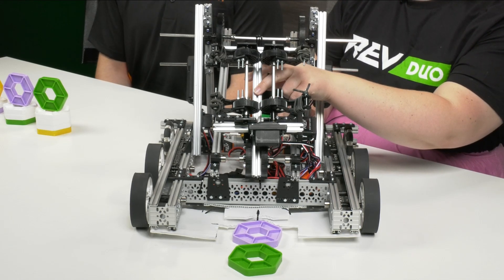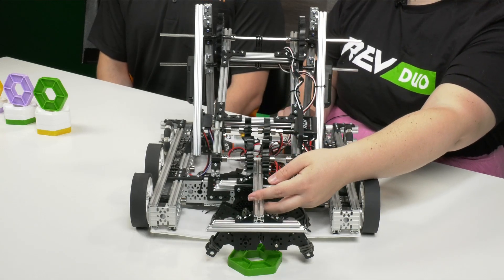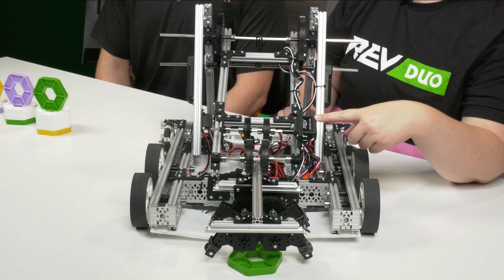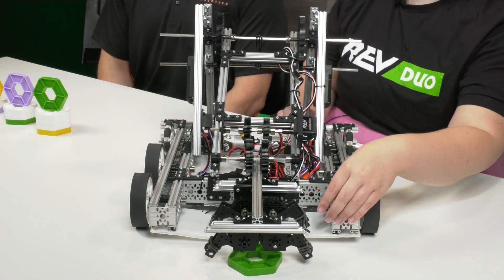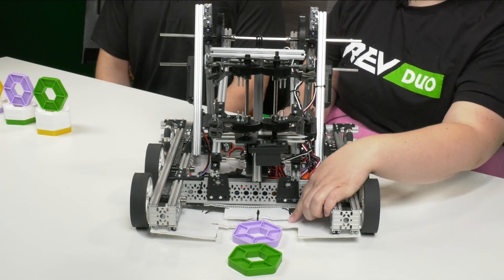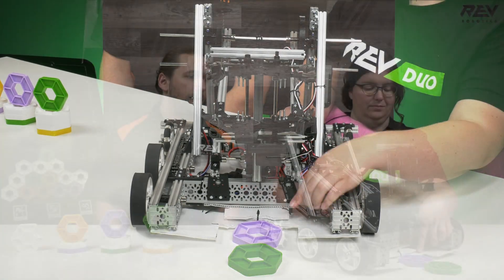The entire gripper is rotated on a wrist by another servo. In the rotated down configuration, the gripper fingers along with an alignment notch in the front of the drivetrain help guide the pixels into the correct position for grabbing them. After that, the wrist rotates back up into the stowed configuration, and the wrist and the gripper are mounted to a single joint arm which rotates over the top of the robot into the scoring position.